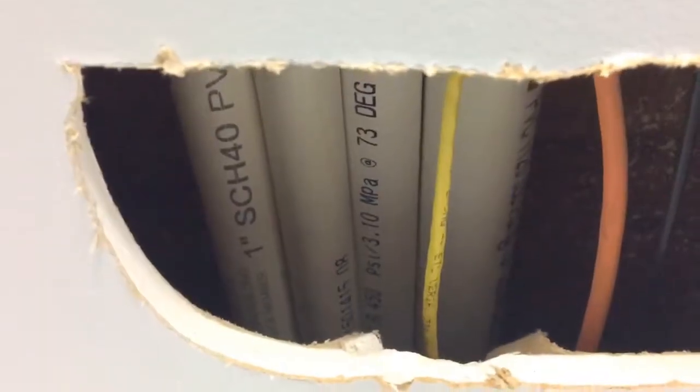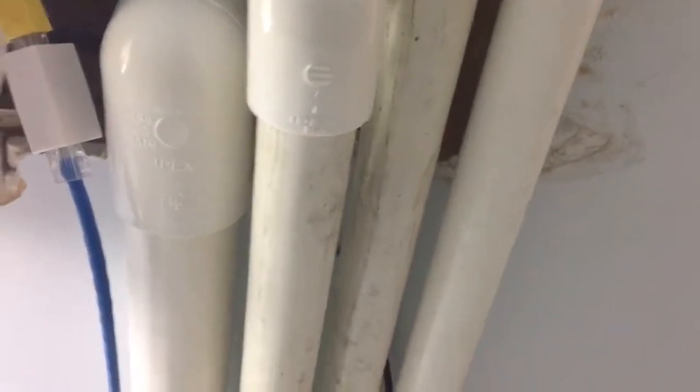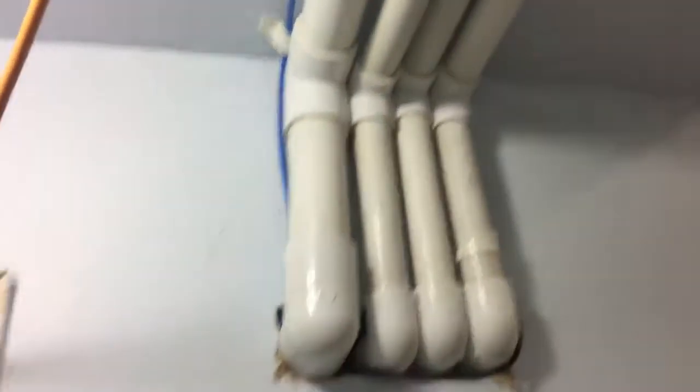Right here you can see the pipes: four pipes total — three overflows, one return — plus the Ethernet cable and the black AquaBus cable. I'm going to patch this up this summer and create a proper bulkhead so it's all hidden. Here are the three overflow pipes and the inch-and-a-half return, and that enters my furnace room.